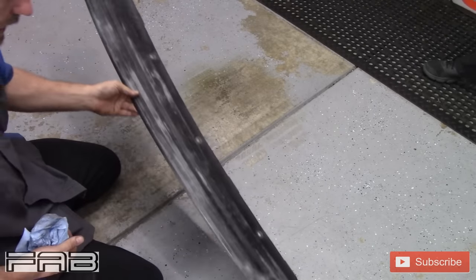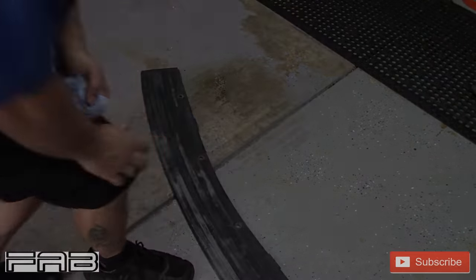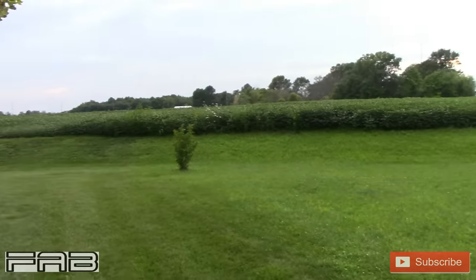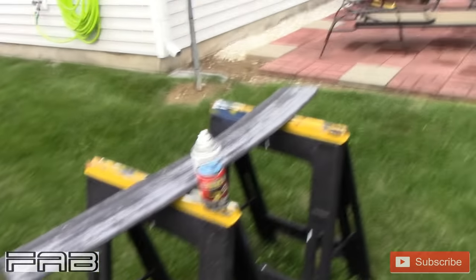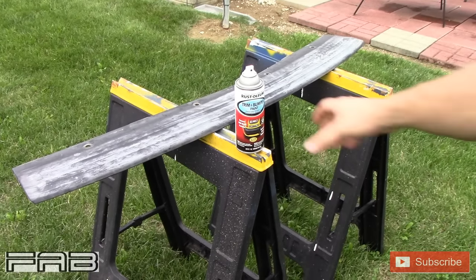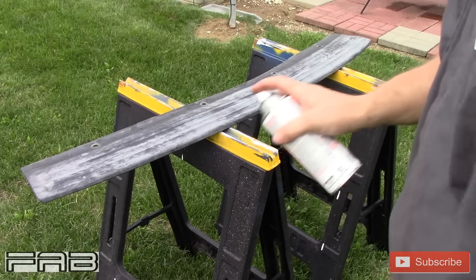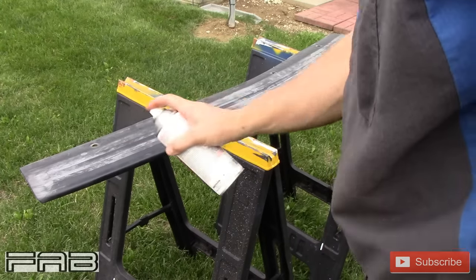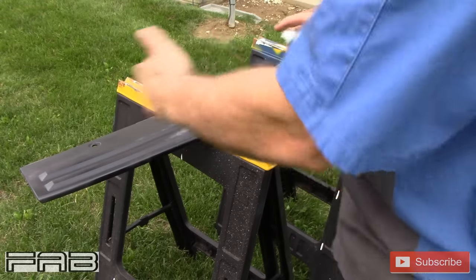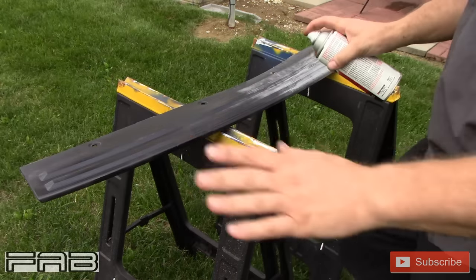I'm going to give it enough time to completely dry and then we'll take this to the backyard — my painting booth in the backyard. Here's the beautiful view from my backyard. I'm hoping it's not too windy back here. The wind is at our back hopefully. We've already shaken it up like it said to. Let's get this thing started — I'm going light coat for the first coat.